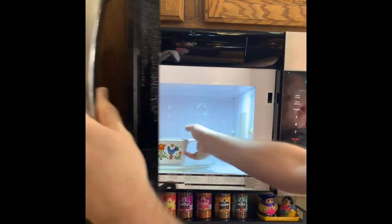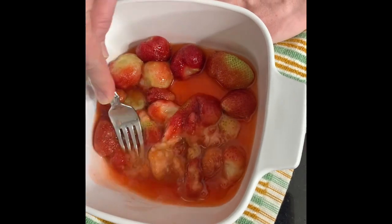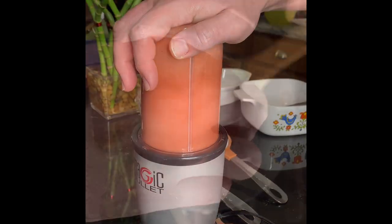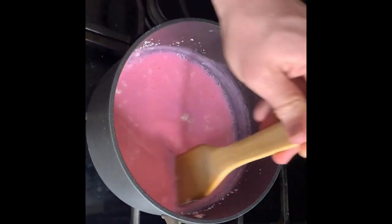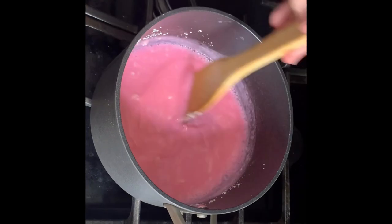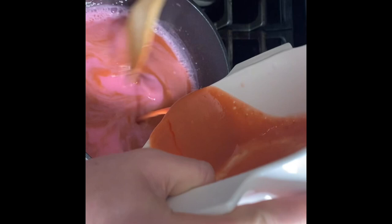For the strawberry, you're gonna microwave the strawberries for about two minutes just to get them mushy. You can mash them up and then put them in a mixer. Same basic principles — we're adding in red food coloring and then you're gonna add in the blended strawberries.